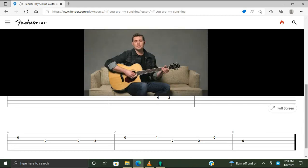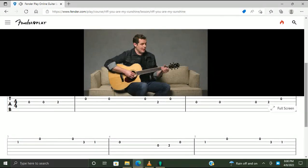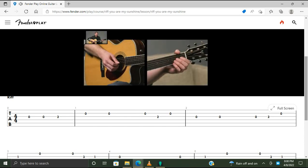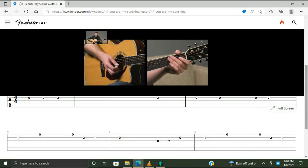For our strum hand, you can play all down strums for this melody. If you know your rhythms, you'll notice that we play a lot of these melodies starting on the and of three. So: one and two and three — 'You are my sunshine.' Same thing right here: 'My only sunshine.' One and two and three — 'You make me happy.' Same here: one and two and three — 'When skies are gray.' Two, three — 'You'll never know, dear.' Same: one and two and three — 'How much I love you.'